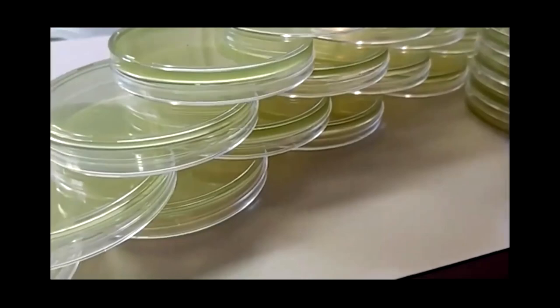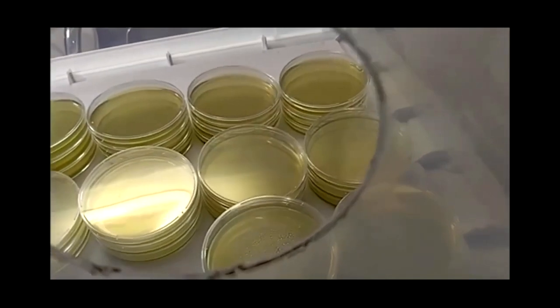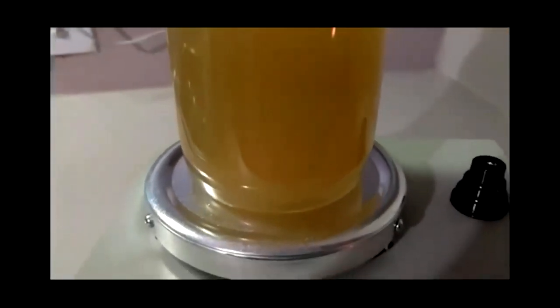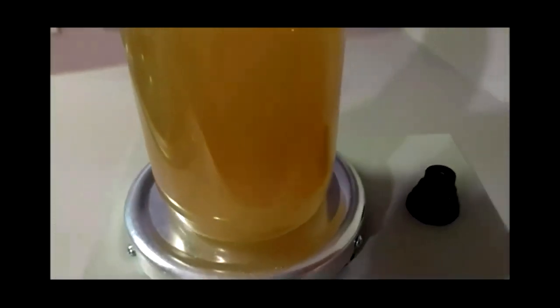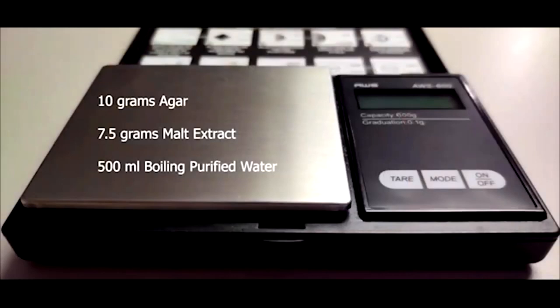MEA or malt extract agar is the go-to agar recipe for home mycologists. It provides the perfect adjustable recipe for growing out contaminant-free mycelium cultures. The great thing we have discovered with malt extract is you can adjust the amount of nutrients and dextrose according to how much you want to feed your cultures. We started with the standard 10-gram agar, 10-gram malt extract per 500 milliliters of purified water and definitely got quick tomentose growth, but it was hard to determine what was good mycelium and what was possible contamination.